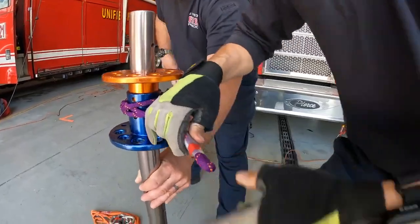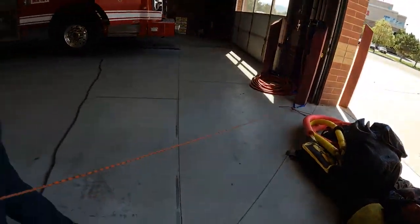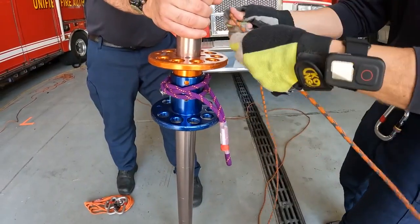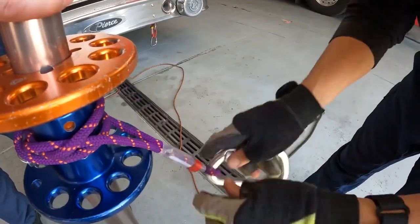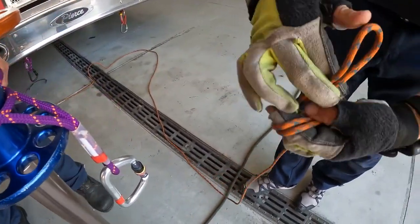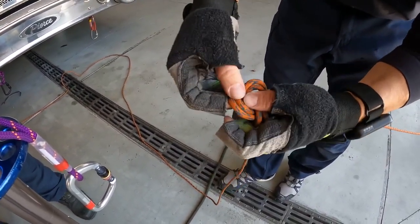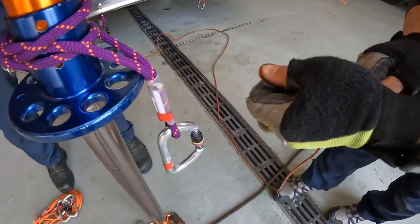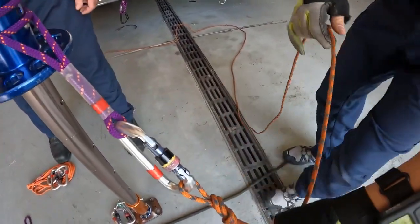Working around the pin, my direction of pull is out forward, so I bring this forward — about a five to ten degree pitch forward — because I'm going to back tie this after setting it. Going down, rotate into a basic figure eight on a bite, push that through, dress it up as I tie it.